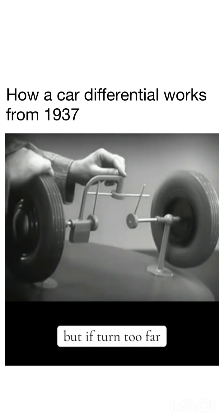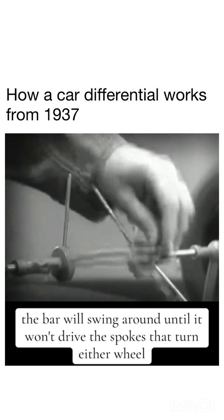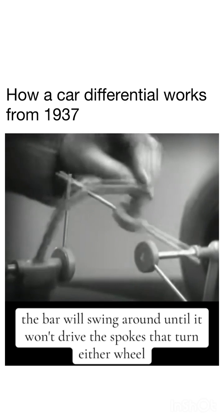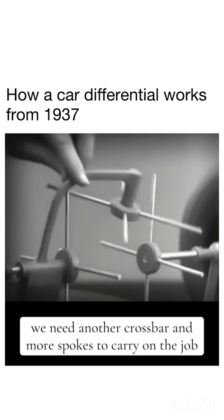But if turned too far, the bar will swing around until it won't drive the spokes that turn either wheel. We need another crossbar and more spokes to carry on the job.